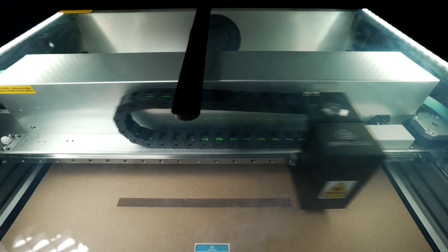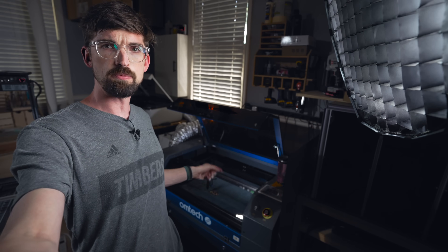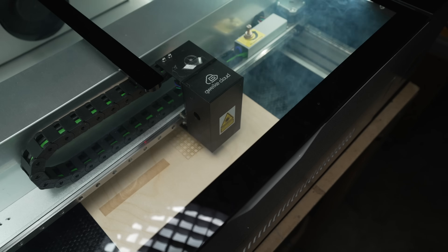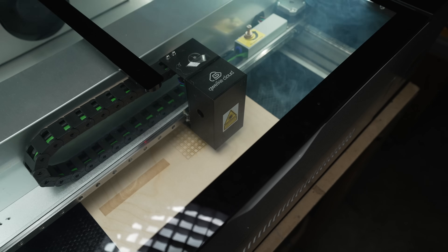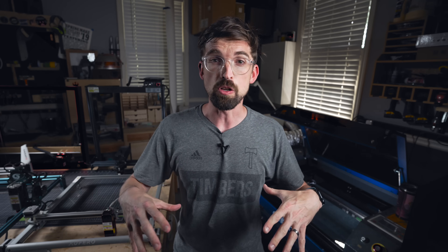Welcome back to the shop. My name is Brandon, and I get to do a ton of these different laser reviews. I've got a few of them actually set up right now. You can see there's a bunch of diode lasers over there. I've got one of my CO2 lasers back there, and there's a big Glowforge back there. Here's a playlist of all the different lasers that we're going to be talking about that I have reviewed hands-on in the shop.